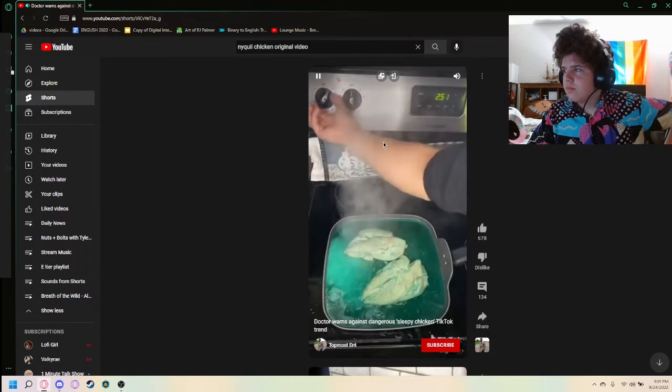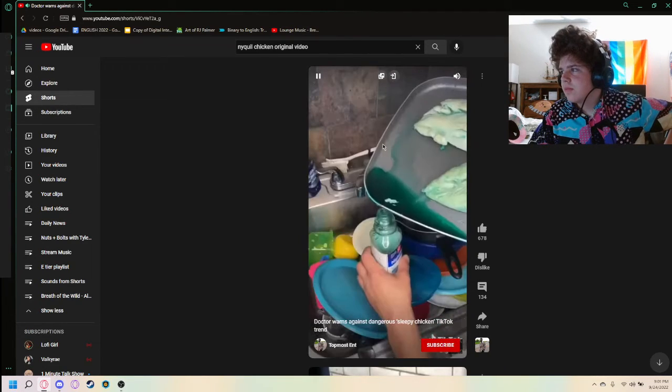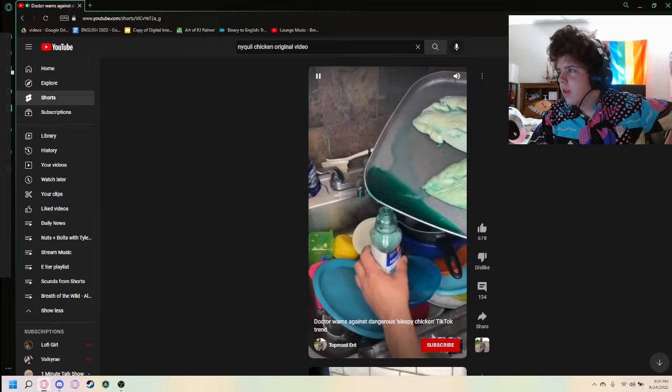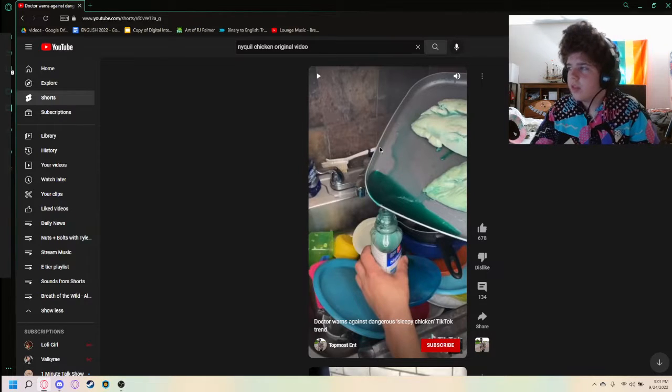"All right, you can go ahead and turn it off. Yeah, that's steam, baby. Drain the unused right back into the NyQuil bottle." So you're going to be eating Salmonella from the NyQuil in the future.